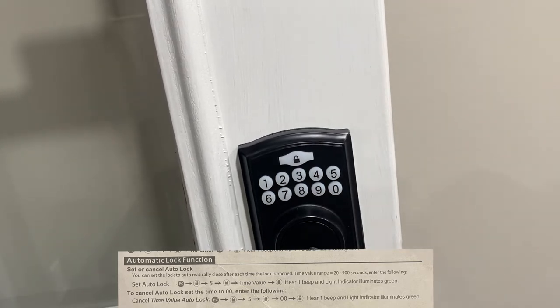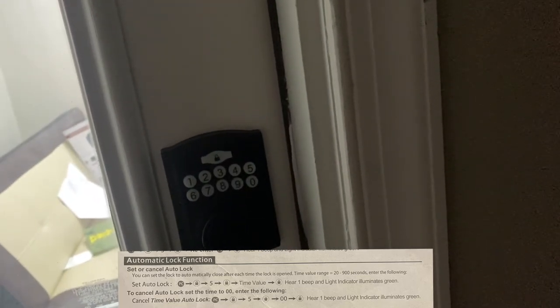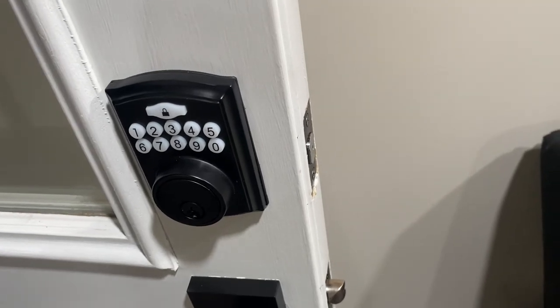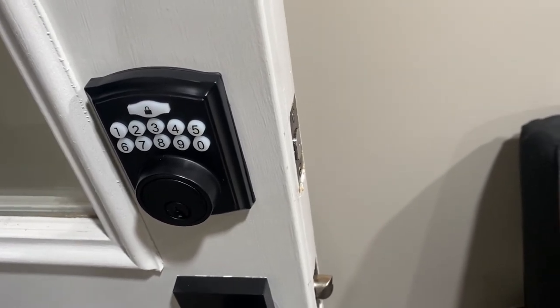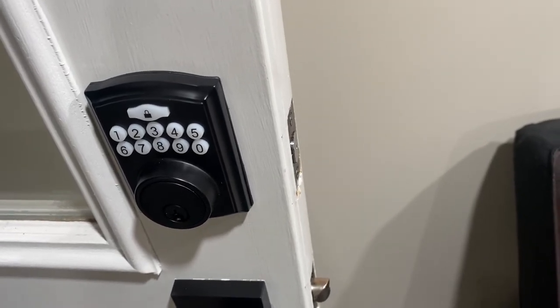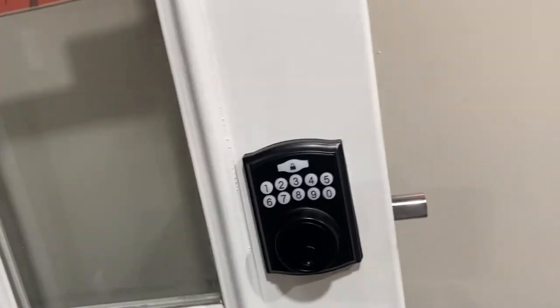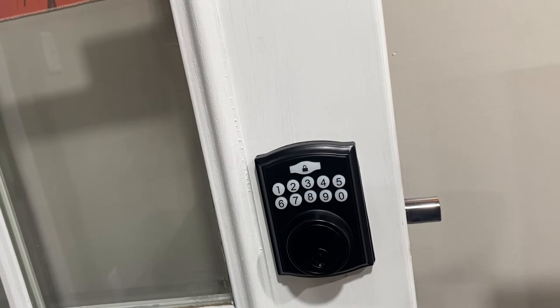We got one beep — let's see if the auto-lock works. It says auto-lock in 20 seconds. And there it is, the auto-lock works! We're back — the keypad is working. We don't want to cancel it, let's just leave it on for now.